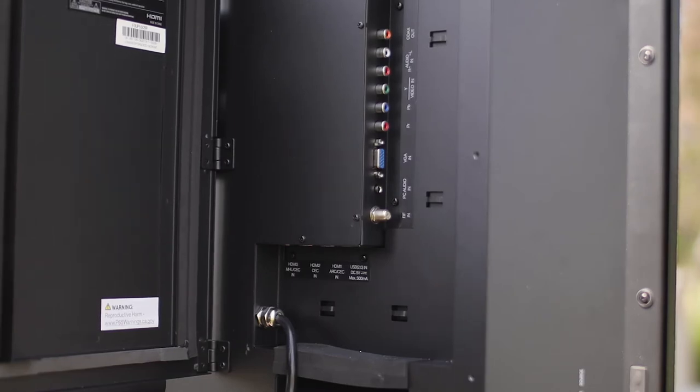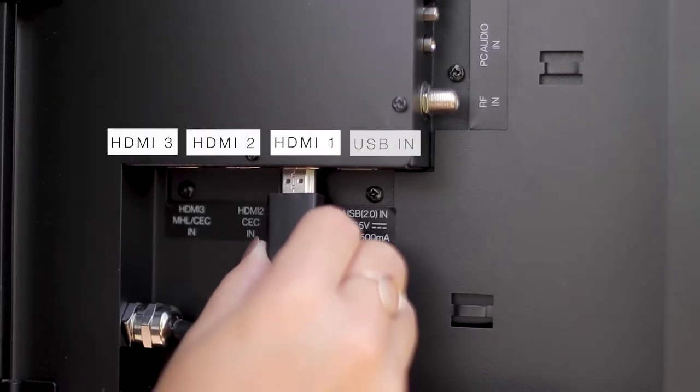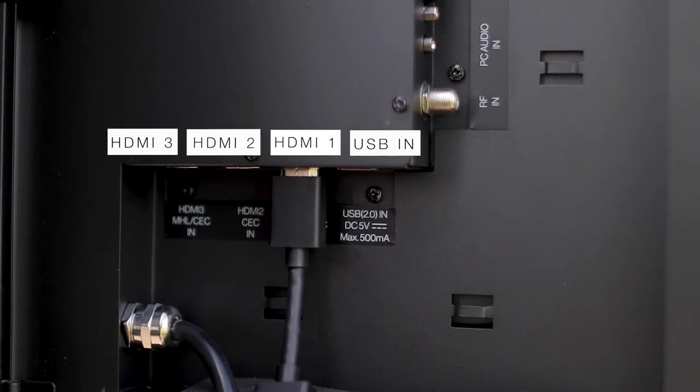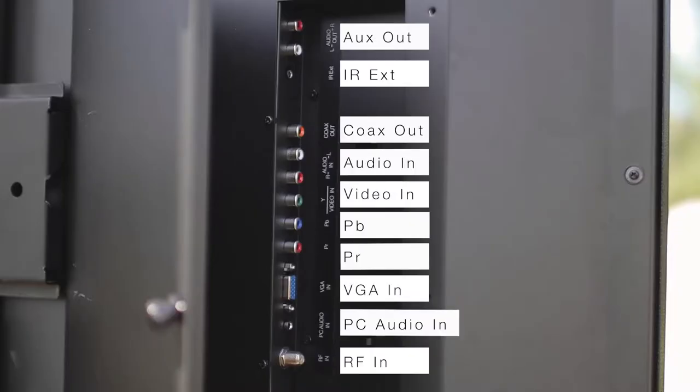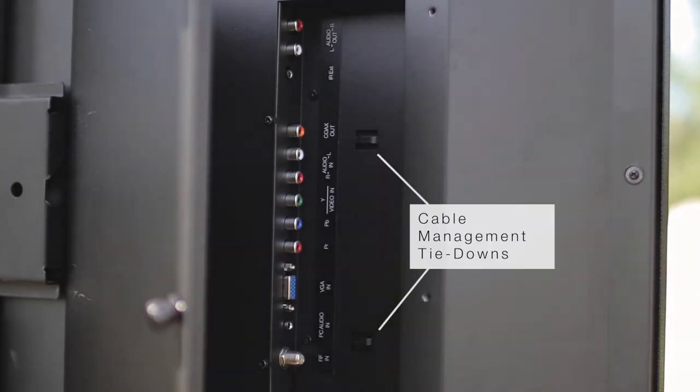All of our TVs incorporate a weatherproof media bay to safely protect all of your connections and power cord. With three HDMI inputs, you can add your favorite streaming devices or connect to a cable or satellite box. There are also additional connections in the media bay, including standard RCAs, component video, VGA, and standard RF coax. We've also incorporated cable management tie-downs inside the media bay to keep all your connections and cables clean and neat.